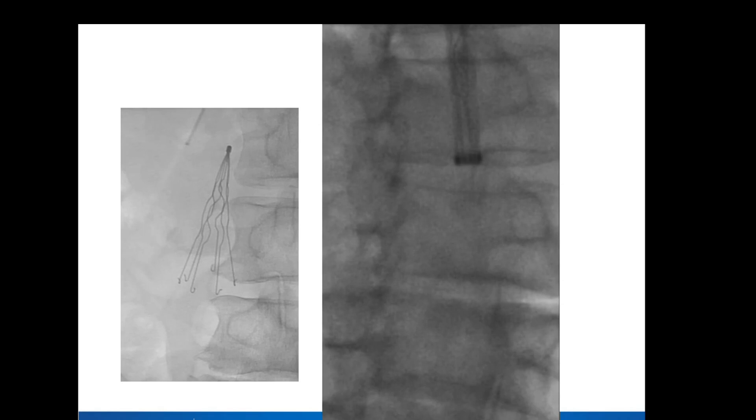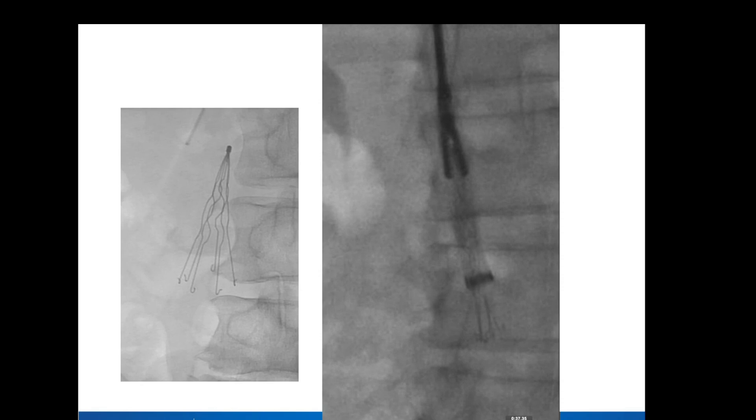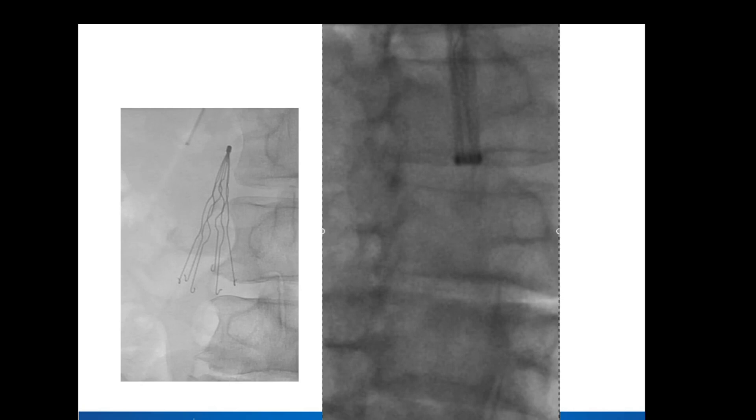In this case it kind of went really fast at that point. A lot of the force — there are actually really good articles that Will Koh and the Stanford group put out demonstrating the amount of force it takes to really sheathe that filter, especially at the point where you see these hooks at the bottom of the filter. So you're just pulling really hard at this point and hoping it comes in. In this case it came pretty smooth — a straightforward forceps case.